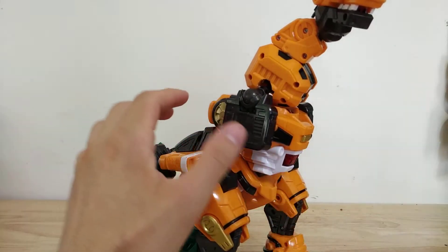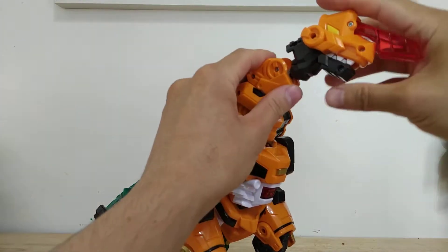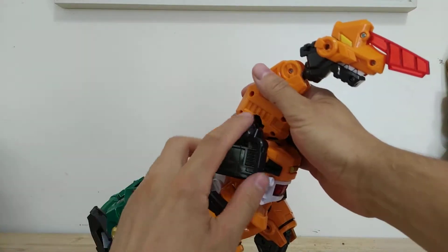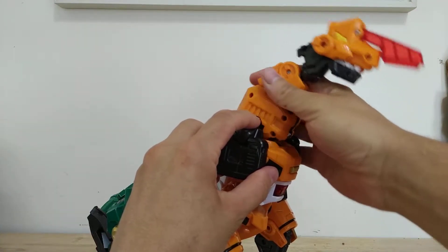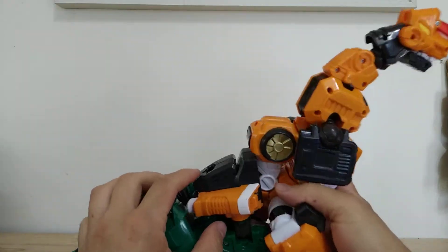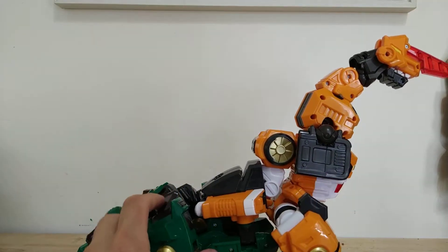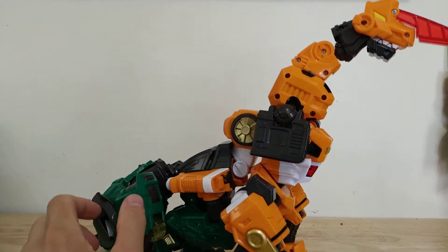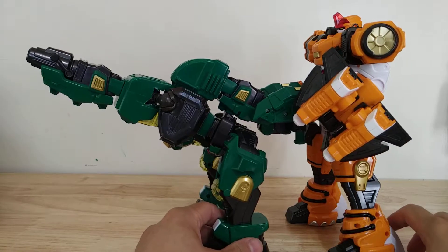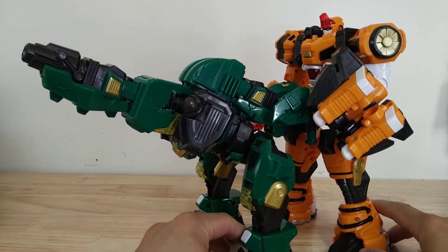For the Brachy, I put a ball joint in the neck so he could turn his head more convincingly. There are also ball joints here that help with neck articulation. I put a little hole where the saddle would be. And while playing with these figures, I discovered this fan mode — kind of a gun emplacement that this guy can do. Pretty cool.